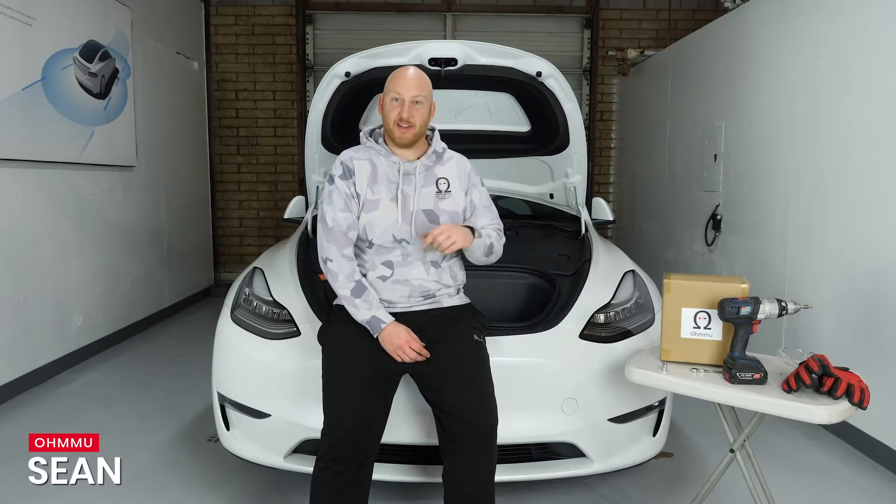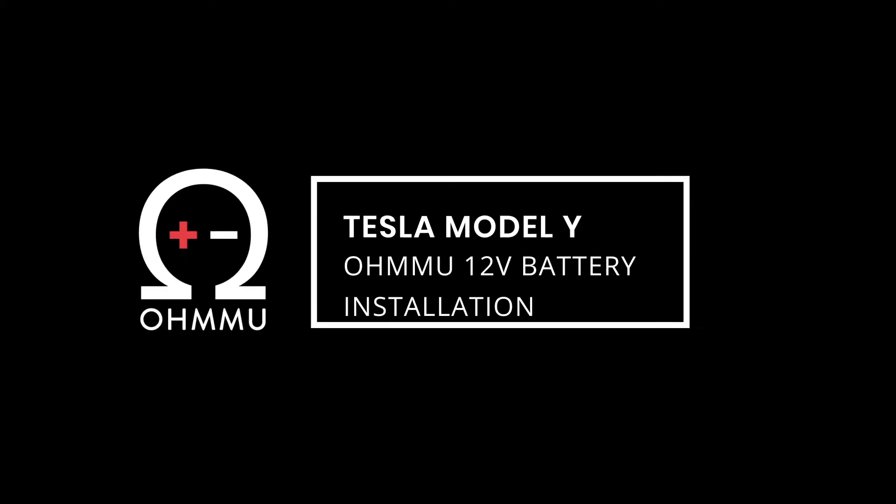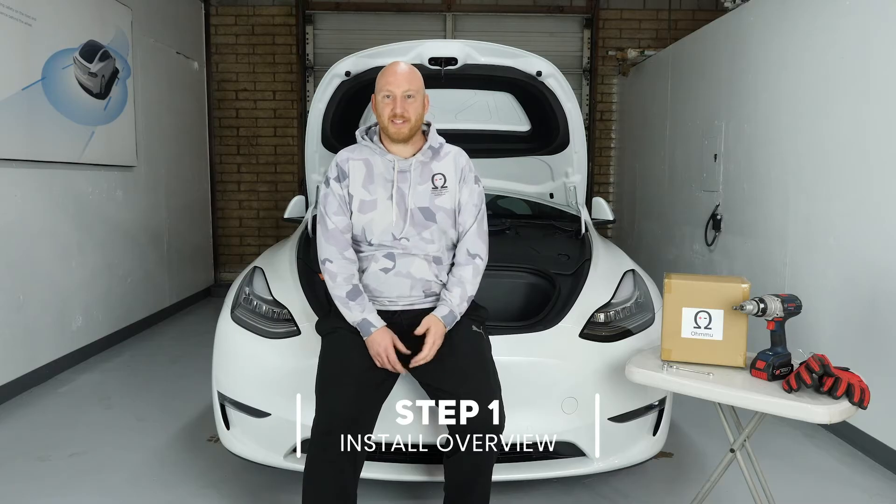Hi, this is Sean at OMU Energy. Today we're going to show you how to swap and upgrade the 12-volt battery in your Tesla Model Y. This will apply to all Model Ys. The Model Y is a very easy battery to swap — you don't need to get into the backseat like you do with the Model 3, so you can do everything from the front for the swap.